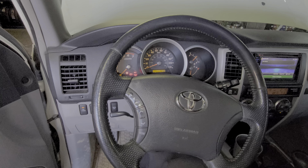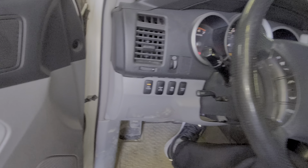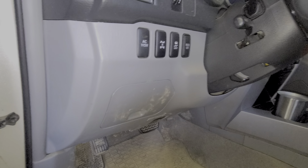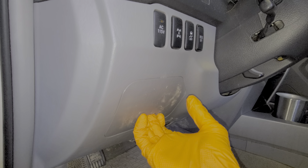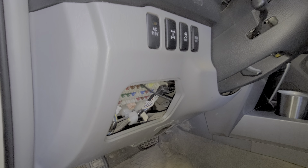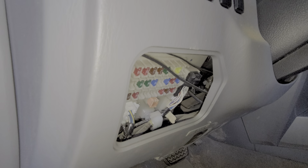We're going to begin by inspecting the fuses that are behind this cover here. It's real simple to access — basically you pull in through here and it will hinge outward like so. Now setting that aside, we can look in here and there are two different 30 amp fuses for us to examine.